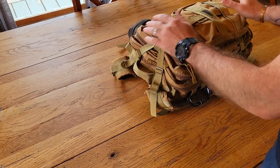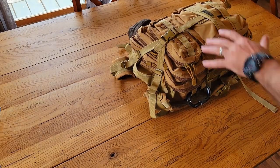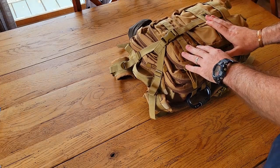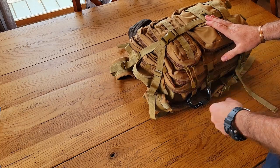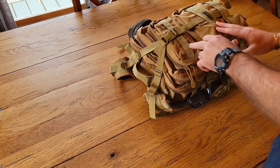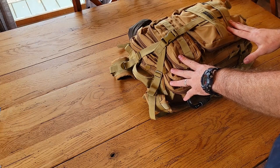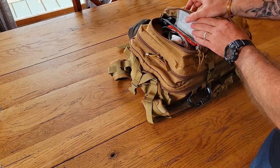This is a Cybertron bag. I like these bags, I've used them for years and done a lot of trips with this one. I have another bag from the same brand as well. They're water resistant — they're good bags.